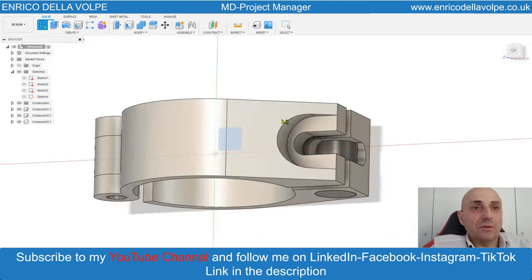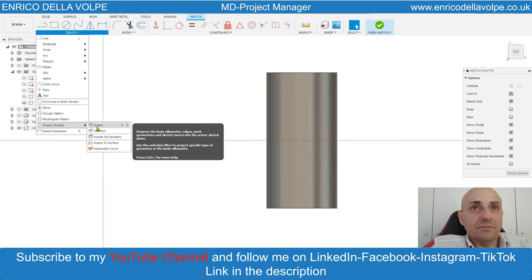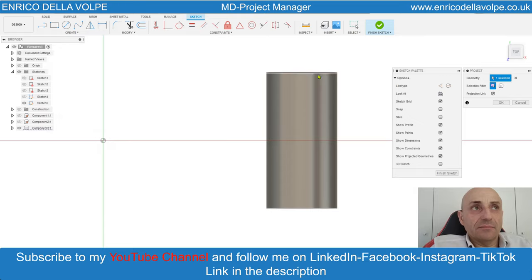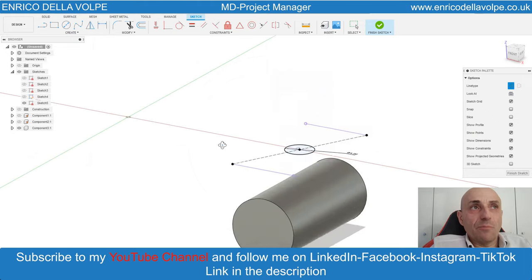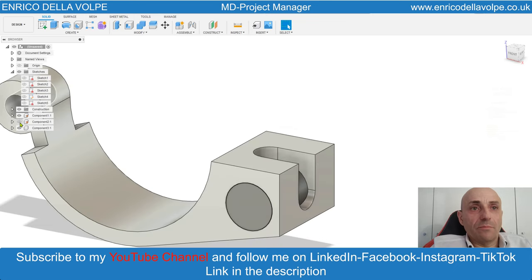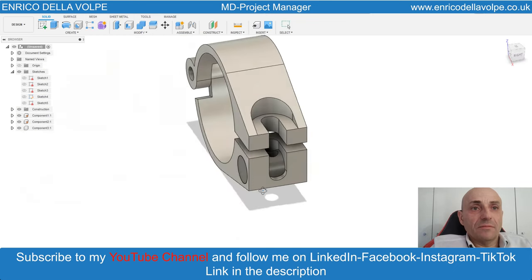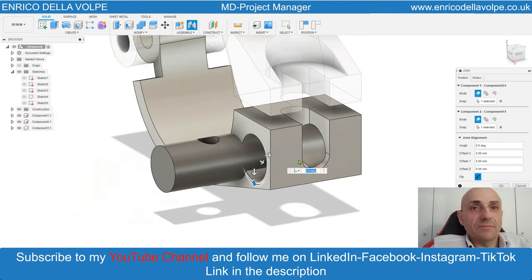Select again the original plane. Switch off all the components. Project the geometry. Make a construction line. Circle command from the middle point, 4.2 mm. Press and pull command and make a hole. Switch on all the other components. Take the pin out. Join command, center point to center point, revolute motion.